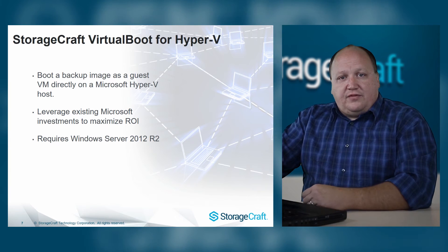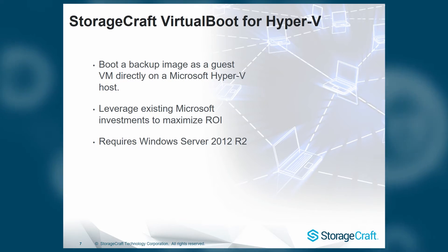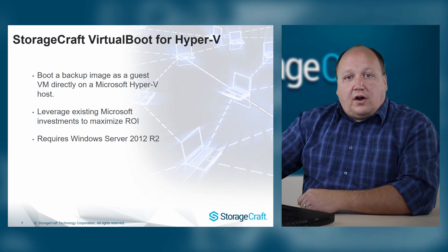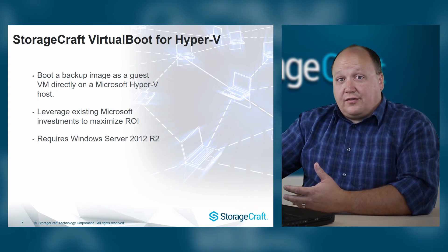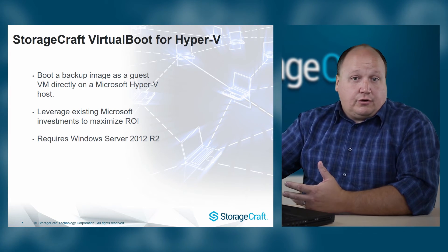We also offer support for Hyper-V. Hyper-V is available in just about any Windows Server from 2008 to 2012. In fact, Hyper-V is natively supported in any machine currently running Windows Server 2012. You can leverage Microsoft's operating system, which can become a very low-cost option if you've already got a Windows environment. With StorageCraft VirtualBoot for Hyper-V, you can leverage your existing Microsoft infrastructure, easily boot up a virtual machine directly from your backup images using Windows Server 2012 R2, and maximize your return on your Microsoft investment.